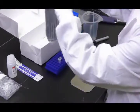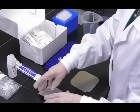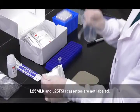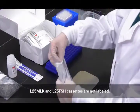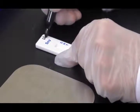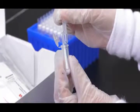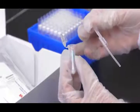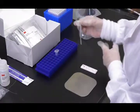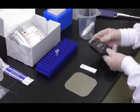Then remove one 3M allergen protein lateral flow device from the package and place it on a clean, dry, flat surface. Each cassette is labeled with the specific analyte for easy identification. Transfer 100 microliters of the extracted sample using a clean transfer pipette or pipette tip, apply it to the sample well on the 3M allergen protein lateral flow device, and start the timer for 11 minutes.